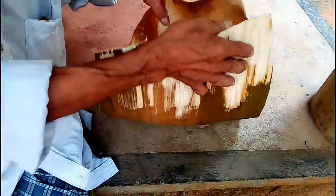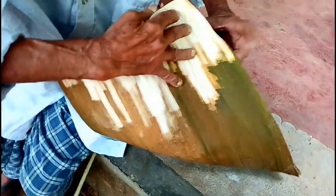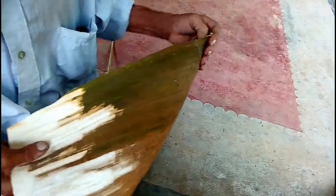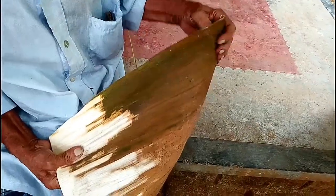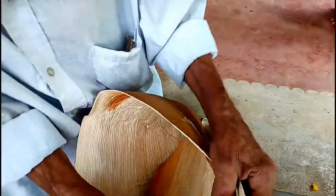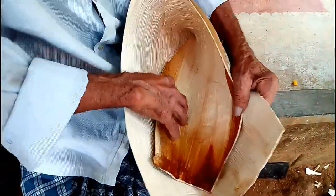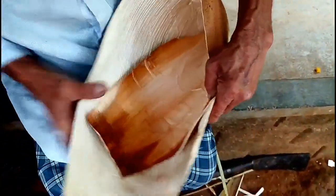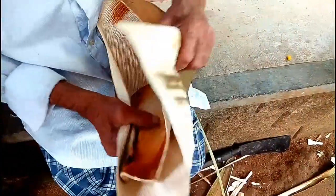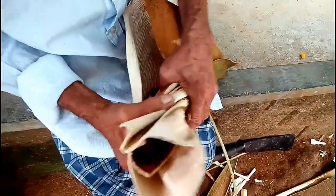I'm going to cut the length of the cut. I'm going to cut the shape. I will put the tape on the top. The second step is to cut and put the tape on the top.